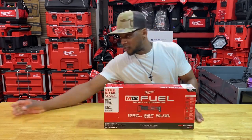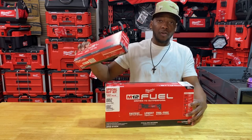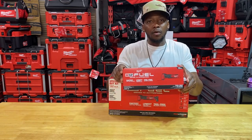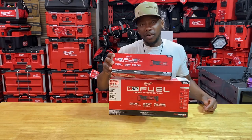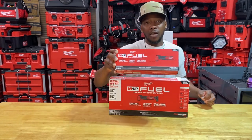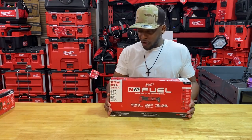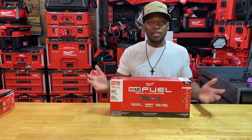This kit is a pretty good deal at $150 now. When this multi-tool first came out, it was $150 tool-only and came with a free 2.0 battery — not much of a deal, but it was new and I wanted to try it. I already have two of these out in the field. It's a great tool, and the fact that this kit comes with a 4.0 battery is pretty cool.